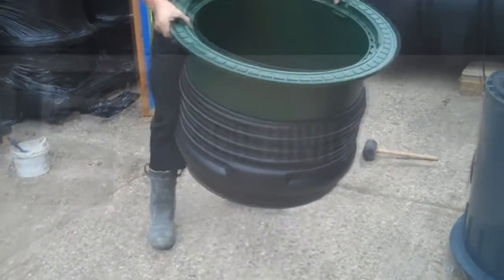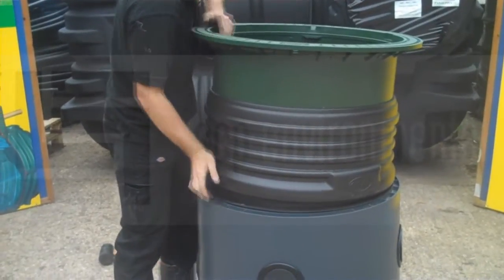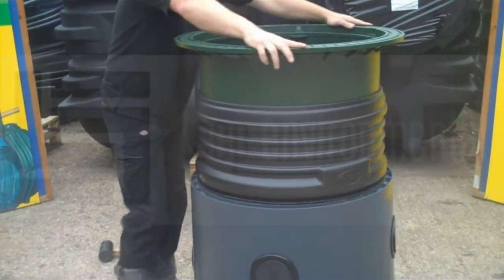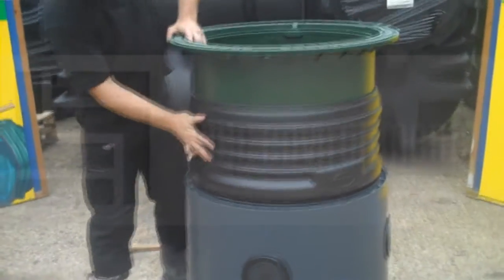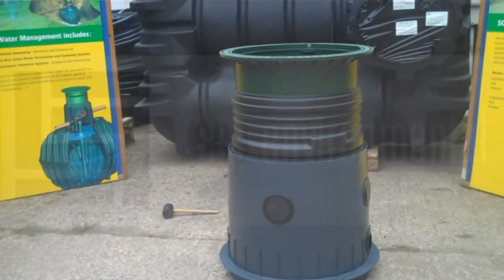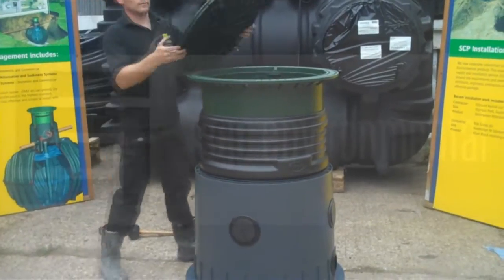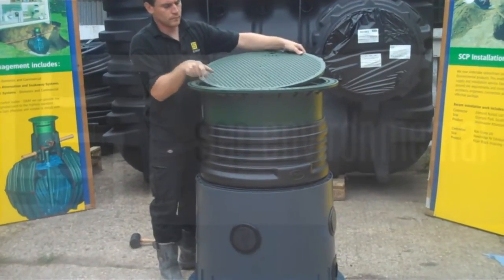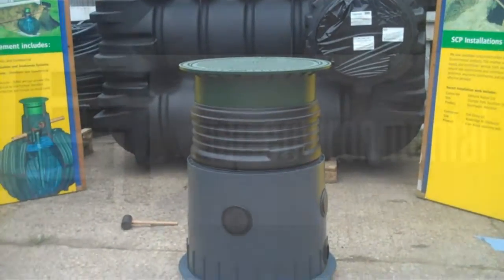And then both the extension sleeve and the telescopic lid can then be installed on top of the dome, just pushing into position and then checking that everything fits neatly and is installed correctly. We can then just take the lid section of the telescopic lid and push this back into position.